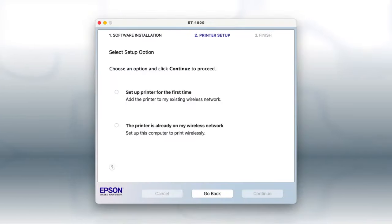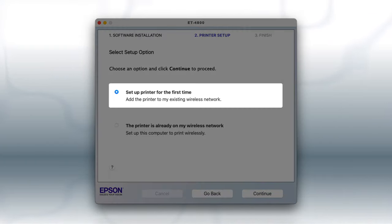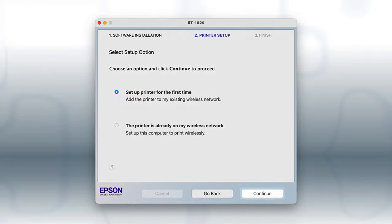If you are using a Mac, you see this screen. Select Set up printer for the first time and click Continue.